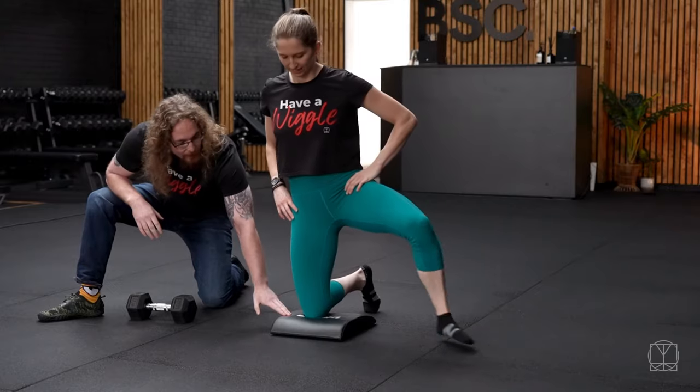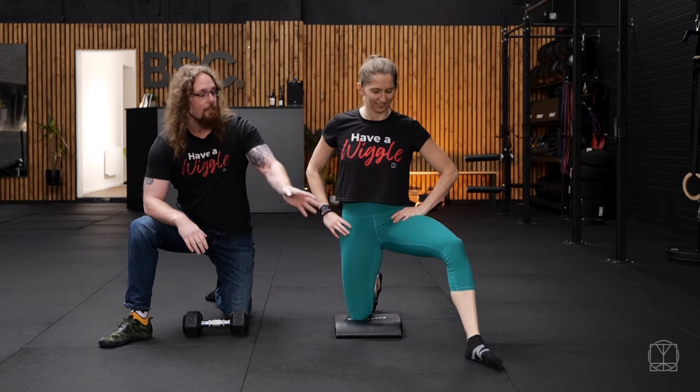So how you're going to set up for this is get a pillow for your knees, and then if you're doing the left leg, you're going to put your foot at around 11 o'clock.